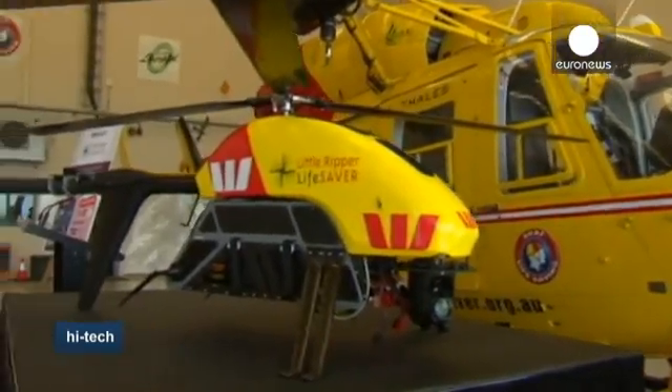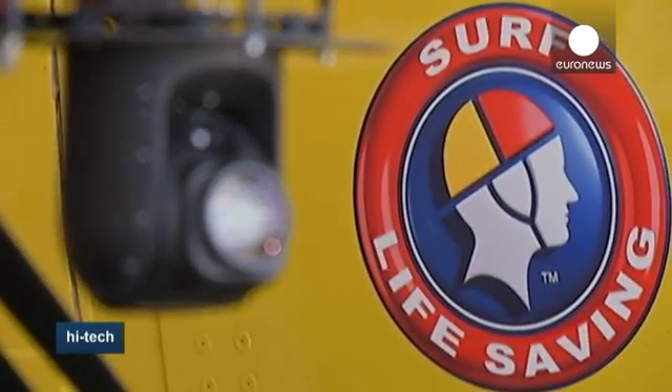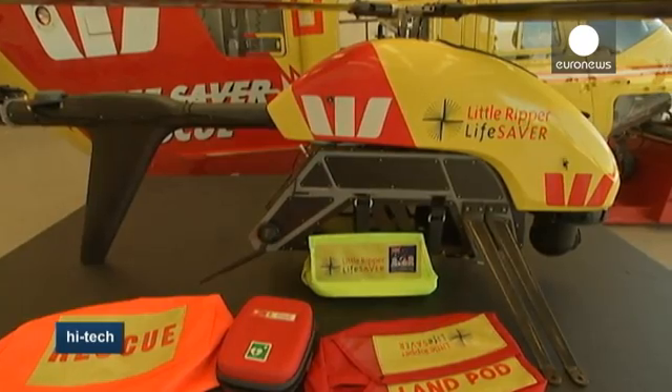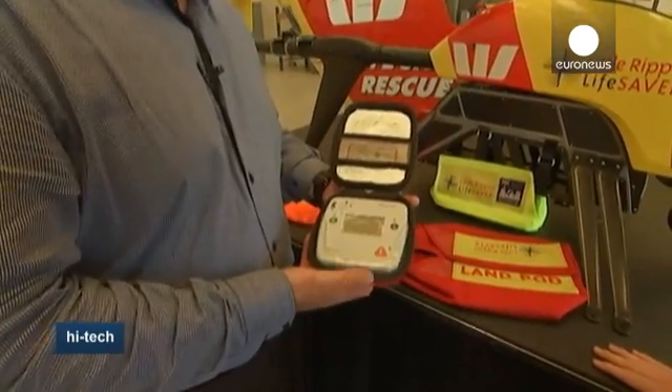A pilot and a camera operator control the 25 kilo military-grade device from land and see everything it sees. The camera can detect sharks better than the naked eye, and the drone itself can help people in trouble by dropping off a small pod containing life-saving gear until the arrival of the rescue team.